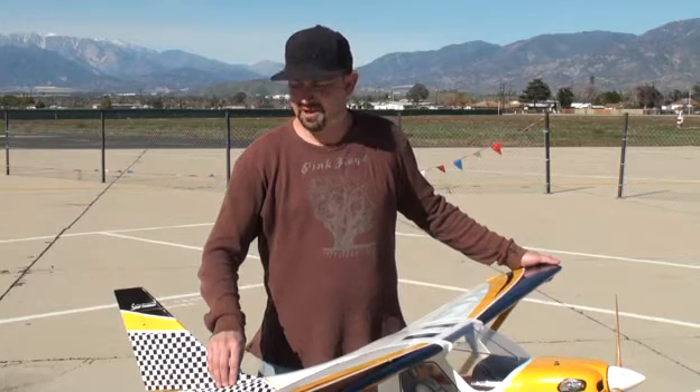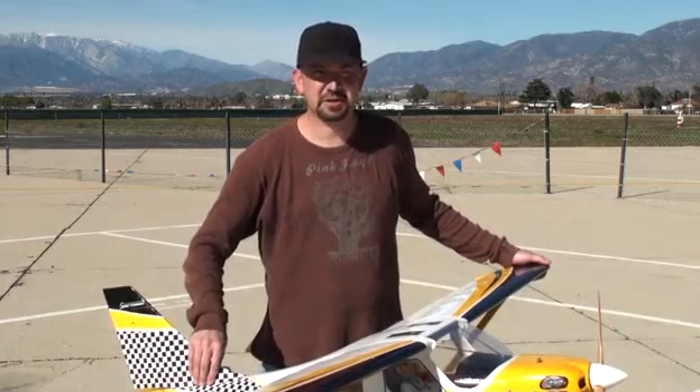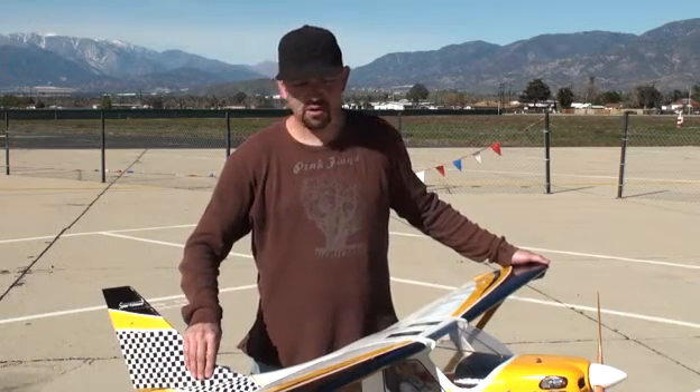Takeoff is very easy — just jam the throttle and up it goes. Landings — I'm not the best, but I was able to get this thing down in one piece instead of many pieces, which is a good thing. Overall, I think intermediate to advanced pilots are really going to enjoy this plane.